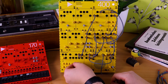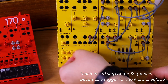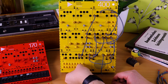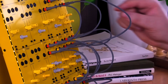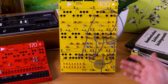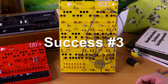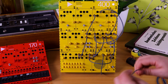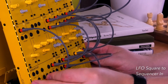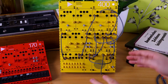We can add more kicks by turning this up. Let's make a more interesting pattern. We got ourselves a kick and snare pattern that you can control the kick on. If you want this to go slower, you can use the square LFO to trigger the clock in on the sequencer to make it more groovy.